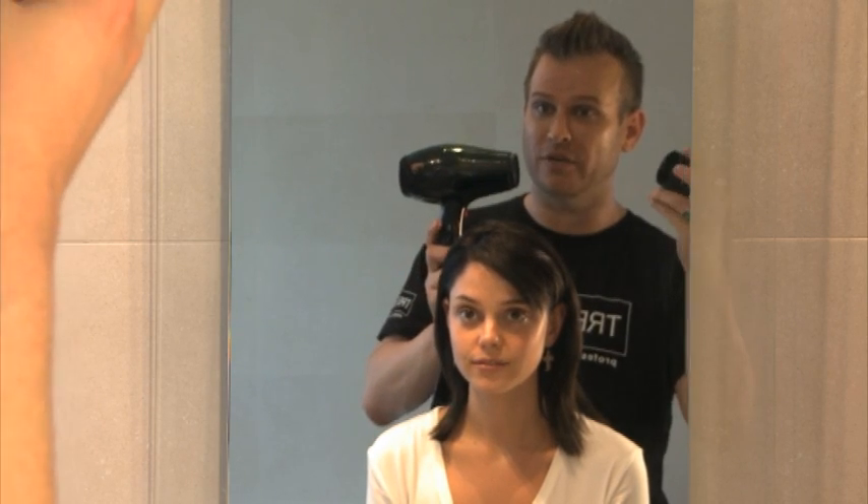It's really quite difficult to recreate the fringe that we've done for you, so I'm going to give you a few tips on how to create that. The first thing you need to have is a hair dryer with a nozzle — you need the nozzle on the top of your hair dryer.